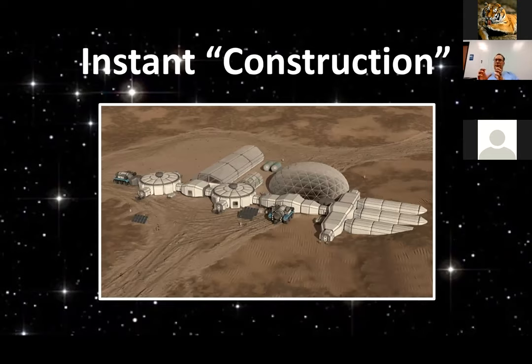I think we're going to see a base established on the moon first, but then within two to four years after that, the same thing is going to happen on Mars, especially if Elon Musk has his way. Elon has actually said that he expects there will be a lunar base before going to Mars. I think it's just going to be a very short period of time, with sort of parallel development on the moon and Mars. This is a pretty good illustration of what a completely inflatable set of habitats could look like on Mars — instant construction.